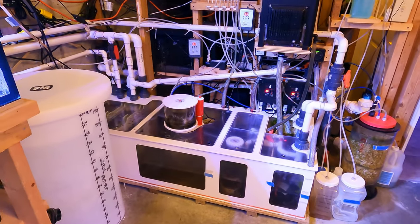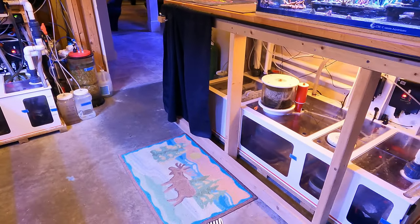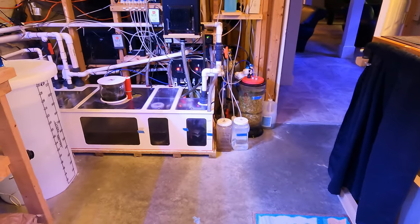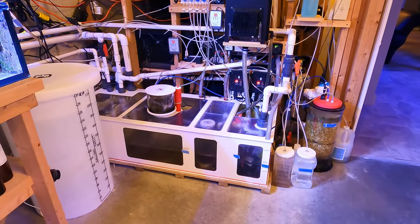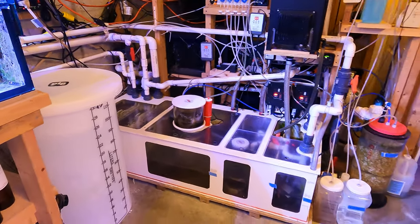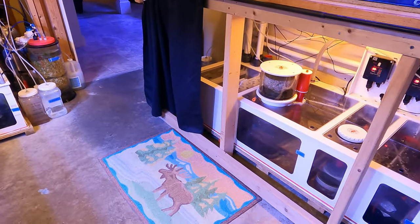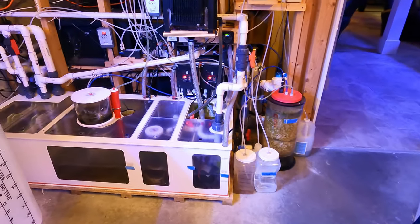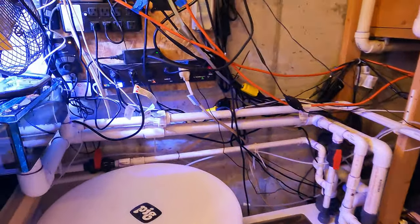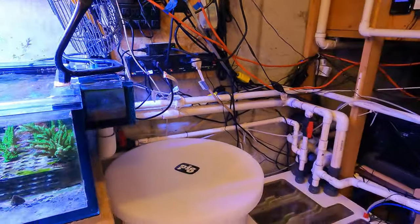A lot of you folks who follow me know that I have a full house backup generator, which I do — and that did not fail, it worked. But we had some power surges. I'm not even sure if we lost power and the generator turned on; it might have just been power surges in both cases. I wasn't here, so I can't pinpoint exactly what happened — I can only piece together the information I got.